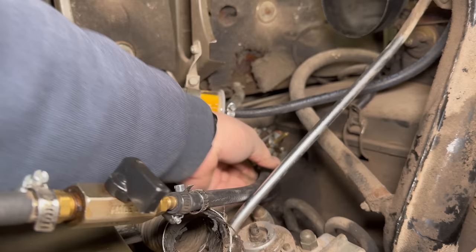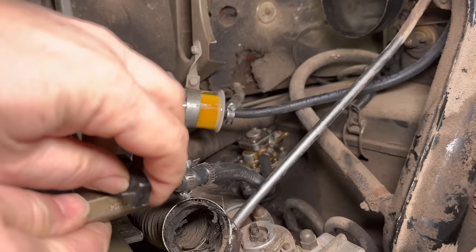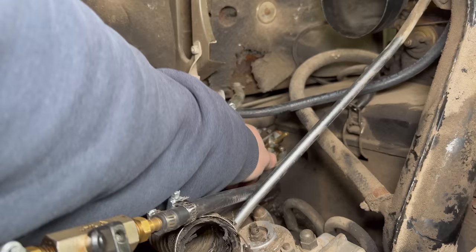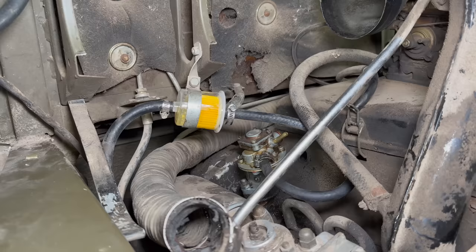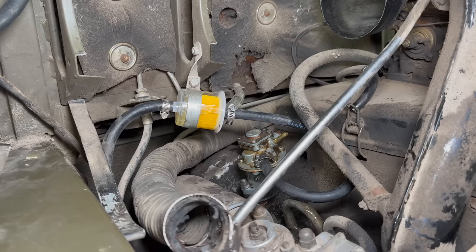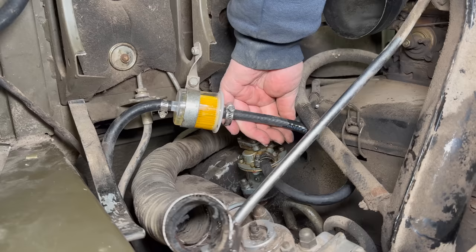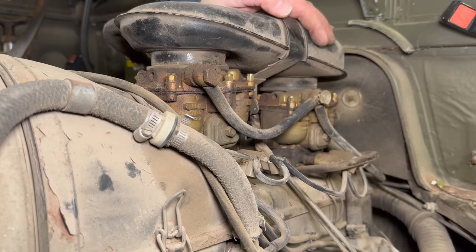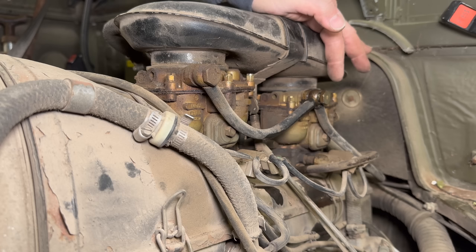I'm going to hook up a gravity-fed fuel source and put some fuel in the pump. Now it's pumping — we'll switch over to the tank fuel again. I think we're getting fuel from the fuel tank now. I'll hook up the other hose. Now let's watch and see if we get any fuel at this banjo fitting. There we go — now I can tighten this up and we should be able to start the engine.